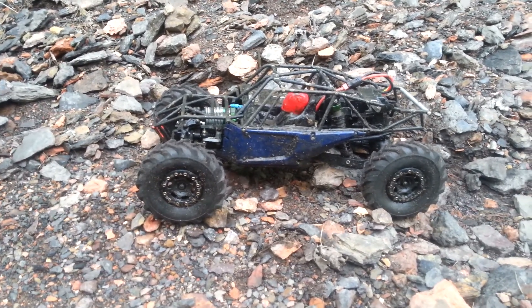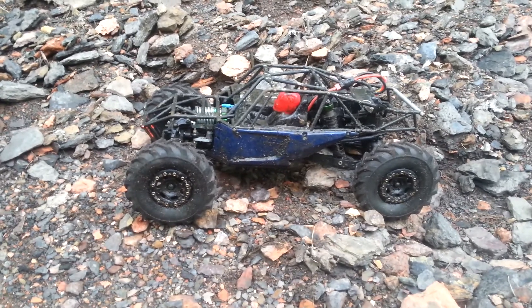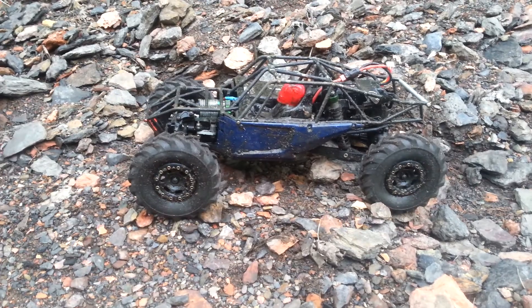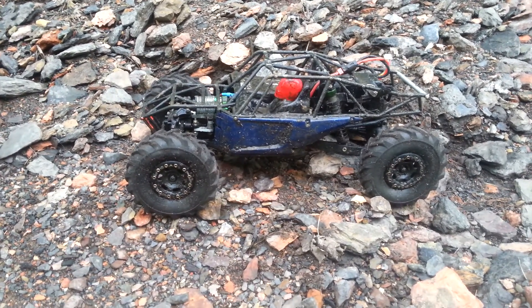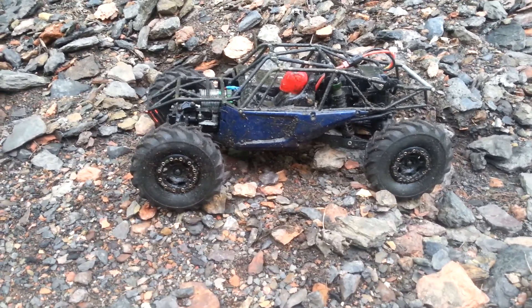The front diffs lock, MIP rear shaft, RC four-wheel drive, mud basher tractor tires, 3S LiPo, Homes Hobbies BRXL. I got the transmission locked in first gear because I got plenty of wheel speed for what I do with it.